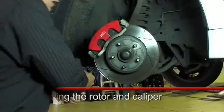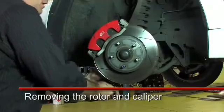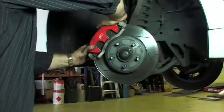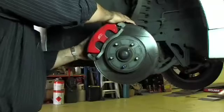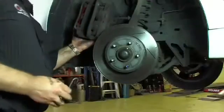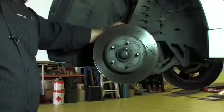Now we undo the caliper retaining bolts. There should be two retaining bolts for this style of caliper. To be able to clear the pads from the rotor, we just push gently against it and pull back just to give the pistons a little bit of movement, and then remove the caliper from the disc rotor. We never hang a caliper on a brake hose, so we always use a hook and attach it off a solid part of the suspension rather than it hanging off the brake hose itself.